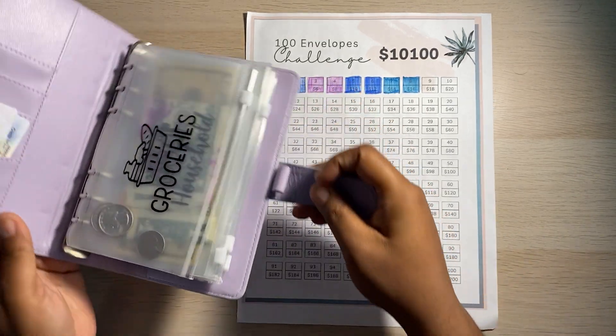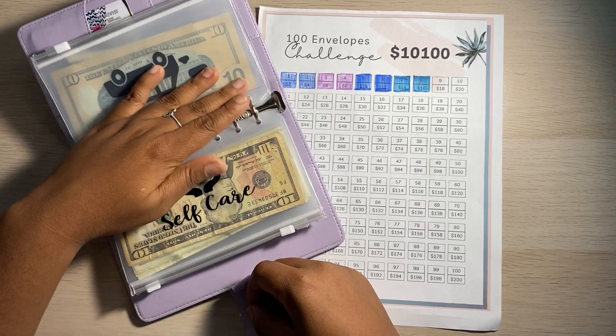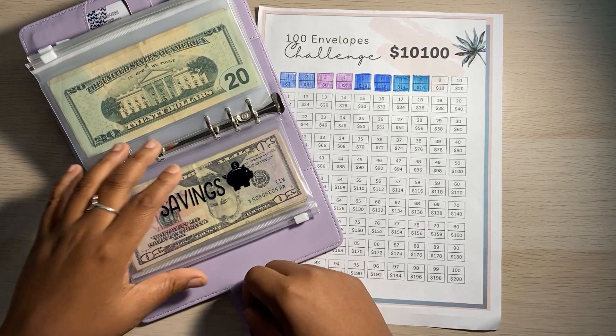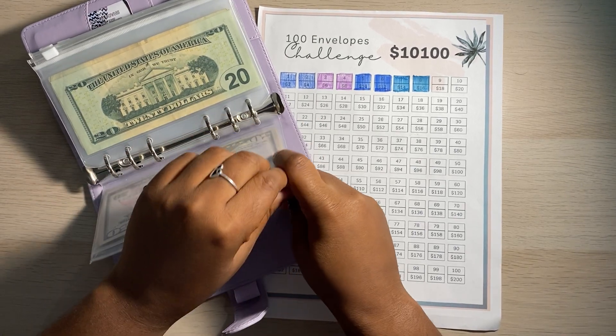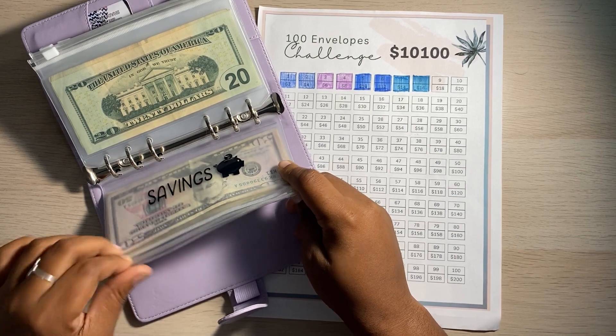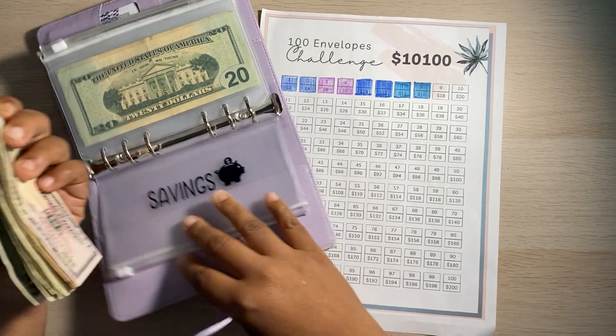So this is my budget book that I use — I was using it to keep track of my savings. I have this little savings envelope here, so I'm just going to take this out and see how much money I actually saved in January.